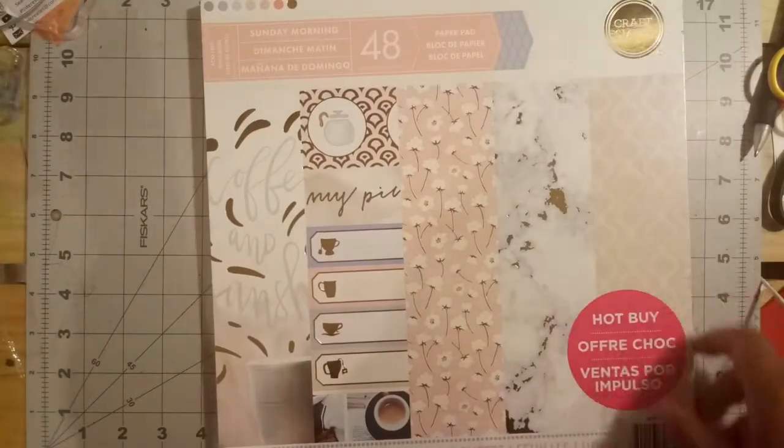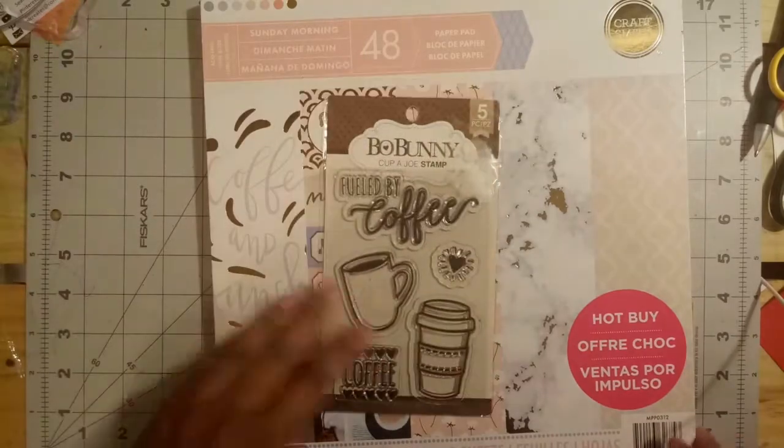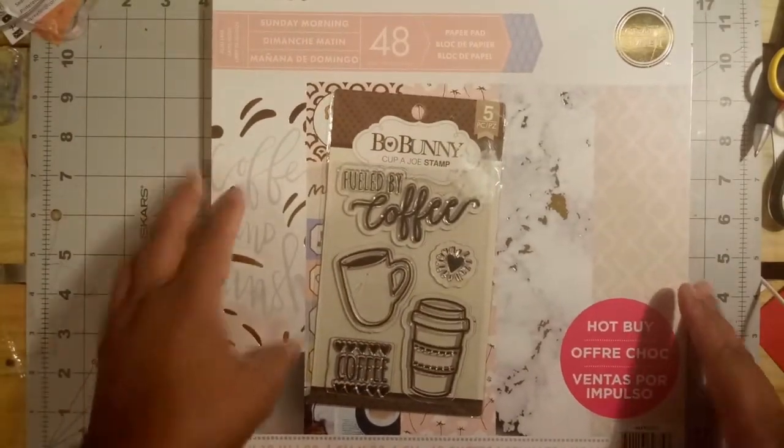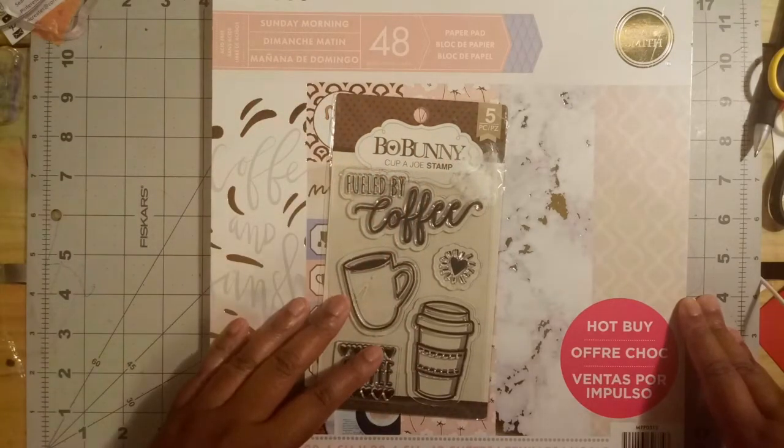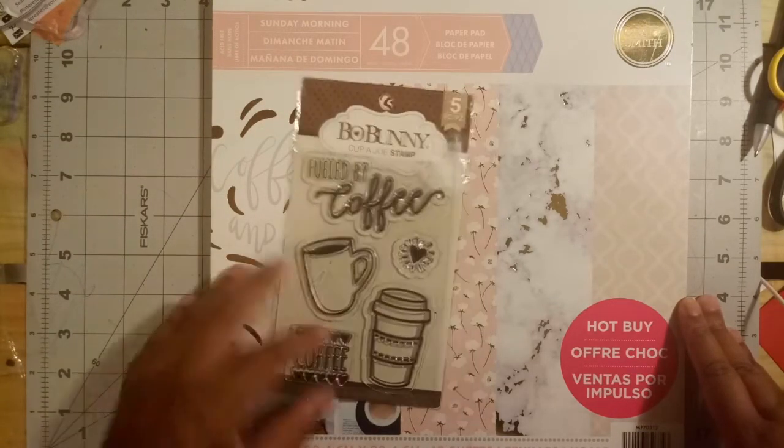Today I want to do a modified 10 cards one kit, but instead of doing that, I'm going to be doing one stamp set, one paper pad. And honestly, when it comes down to it, I only used one 12 inch by 12 inch piece of paper from this paper pad.